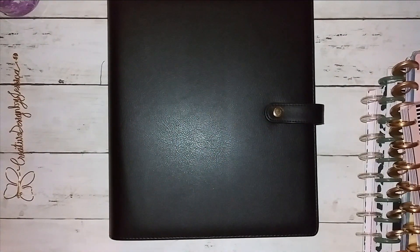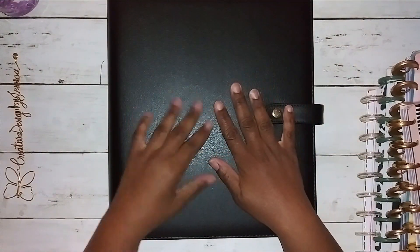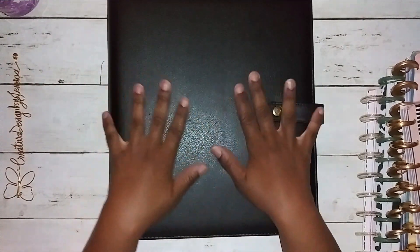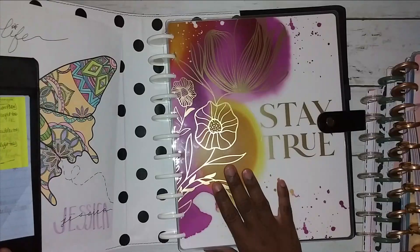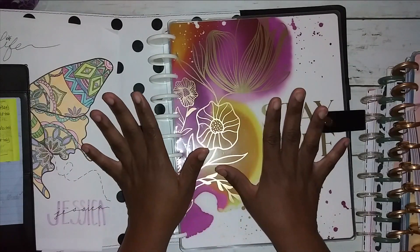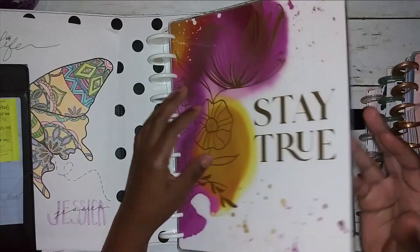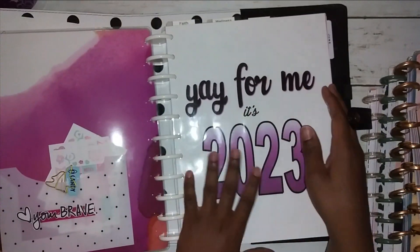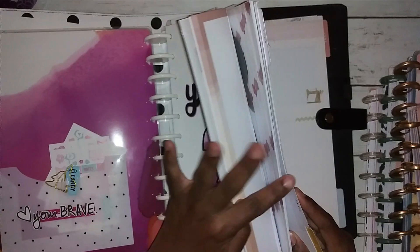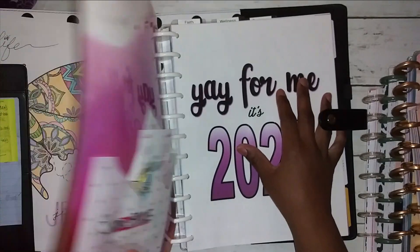Hello everyone, welcome back. I wanted to show you this quick video on a setup. I know most people do theirs at the beginning of July or toward the end of June, but I didn't have time. So this used to be my faith, wellness, and business planner, and it has sat to the wayside. I separated my faith planner — you guys see that every Saturday — and never did anything with the update, so I figured I would come here to revamp it. As you can see, I haven't changed it out for July at all; June is still in here. We're gonna pull the planner out, cover first.